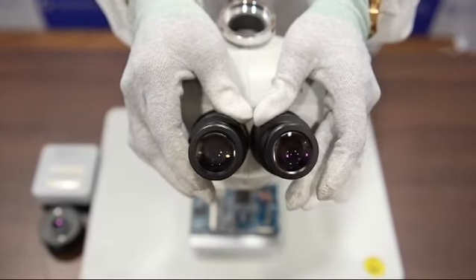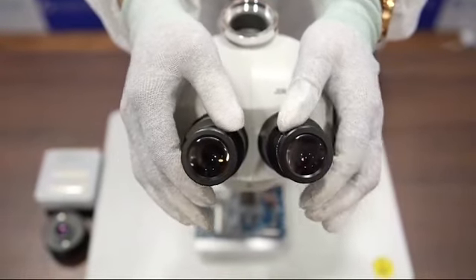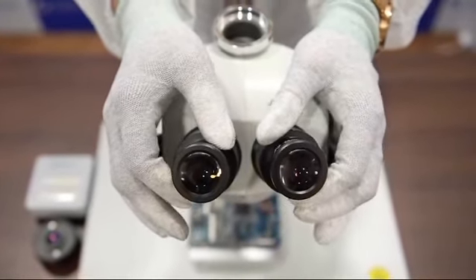These are the cullers which can be adjusted according to eye preference. These are the eyepiece which is 10 by 23 mm.